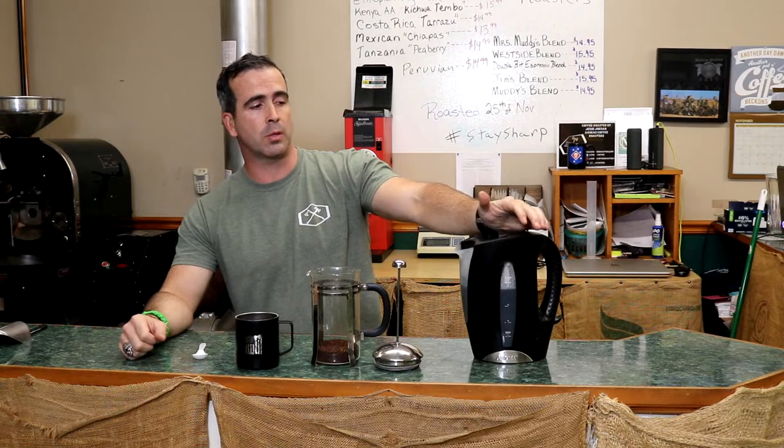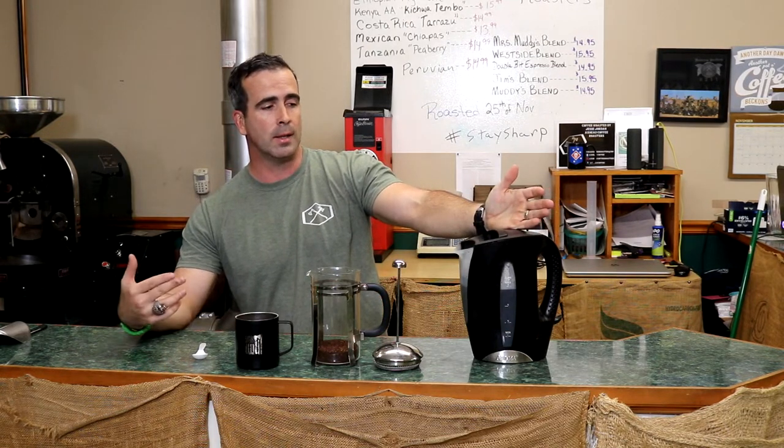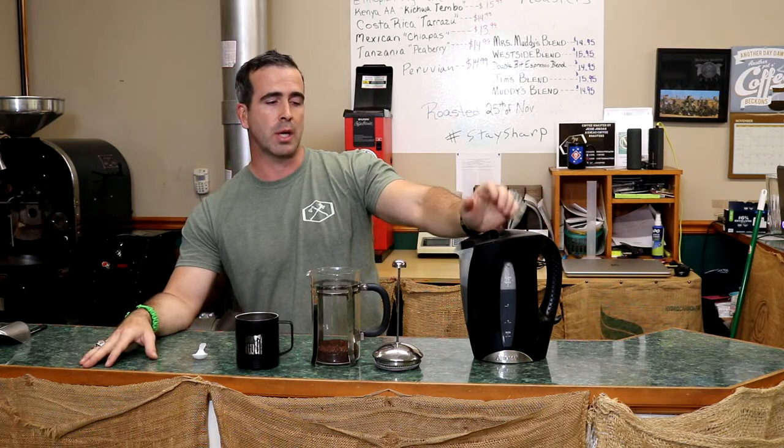Now, your water — just like with the pour over we talked about last week — you want to bring it to about 200 degrees. Bring it to a boil and then let it sit for about 30 seconds.